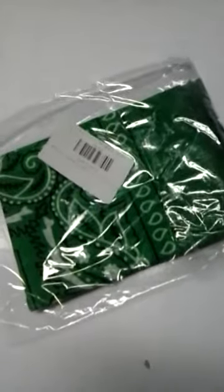Let's open it up and see what's inside. Here it is — they came with this. It took about two months, month and a half to get here.